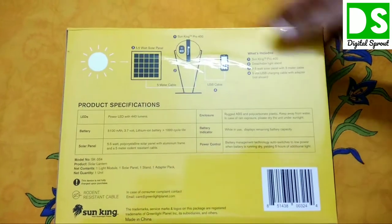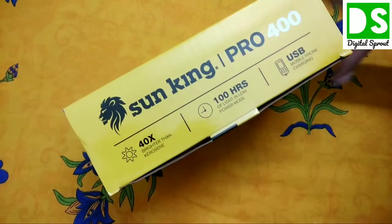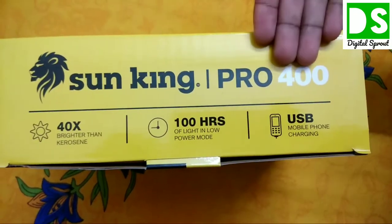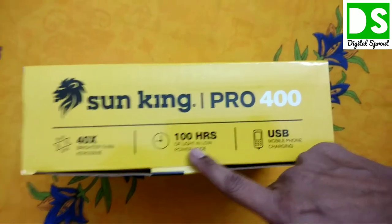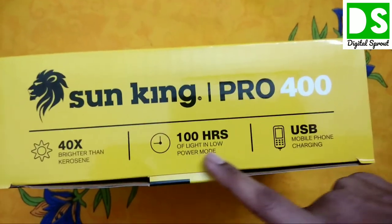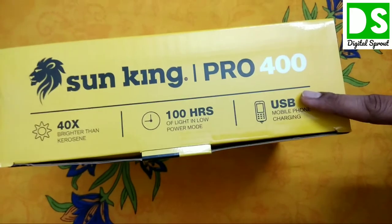I will take each item one by one. You can also charge your smartphone from this product. Looking at the box — this is the Sun King Pro 400, and it states 40x brighter than kerosene. It has 100 hours operating time in low power mode. There are three power modes, and you can charge your smartphone via USB.